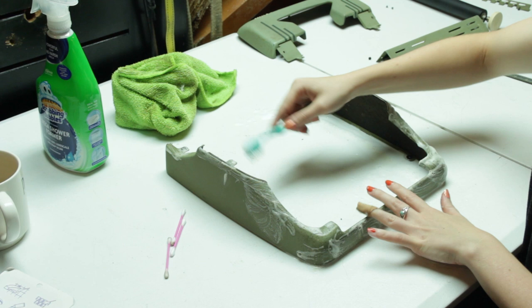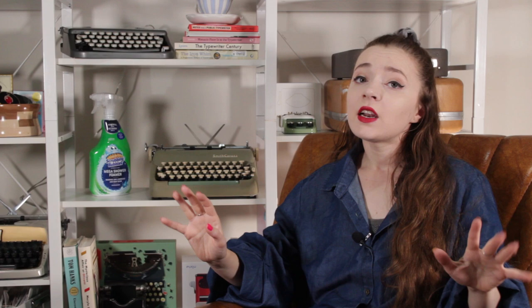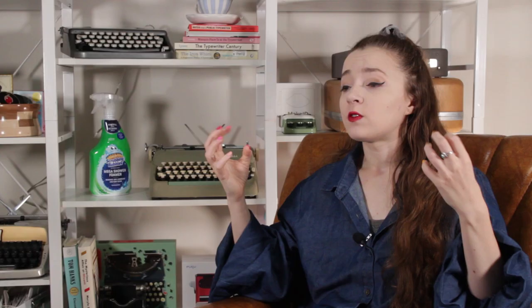I also wasn't sure what the cleaner would do to the finish, so I didn't want to let it sit too long. After a ton of scrubbing on each individual panel, I dried them off with a dry cloth and then took them to the air compressor to spray out all the gunk and leftover dampness from the textured surface. You really don't want to leave anything wet on your typewriter — it promotes rust, and this machine was already rusting in some places. I wasn't able to get rid of all the discoloration in those areas, but I was able to clean up the finish around them.